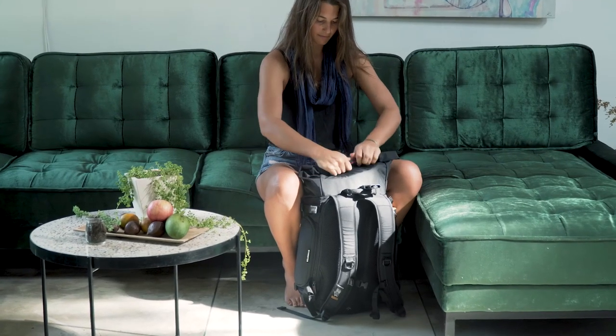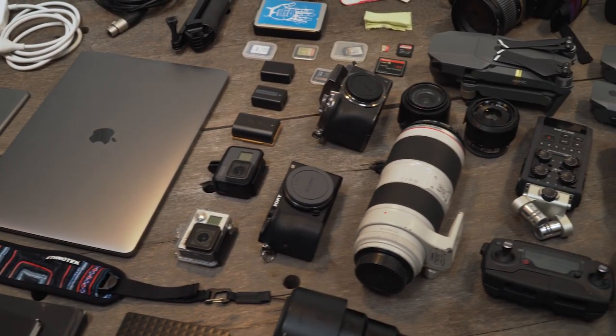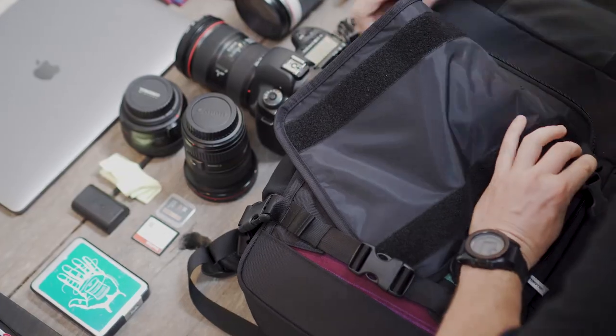The Raja is a 30-liter roll-top backpack designed for photographers with a lot of gear. Secretly and securely stashed behind the thread is the camera gear compartment, which peels open allowing maximum access to your gear.